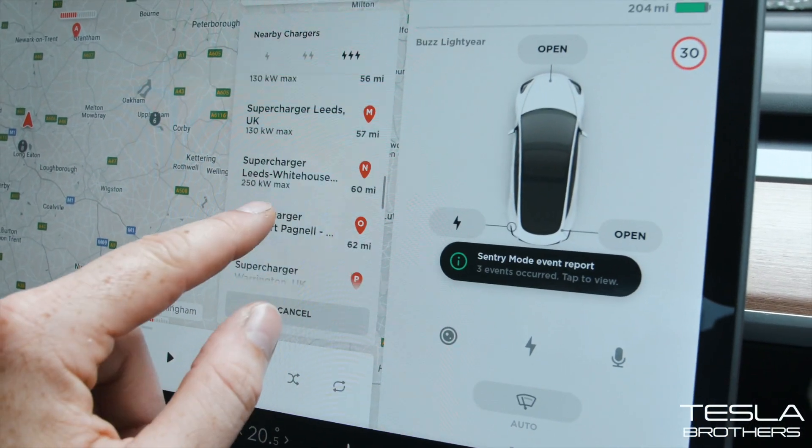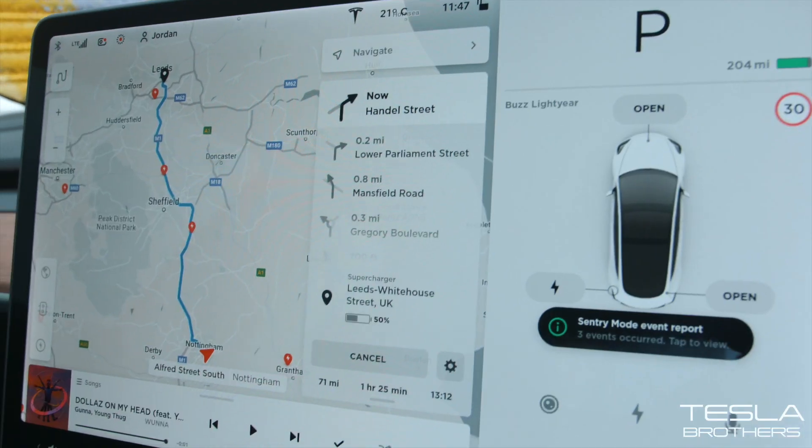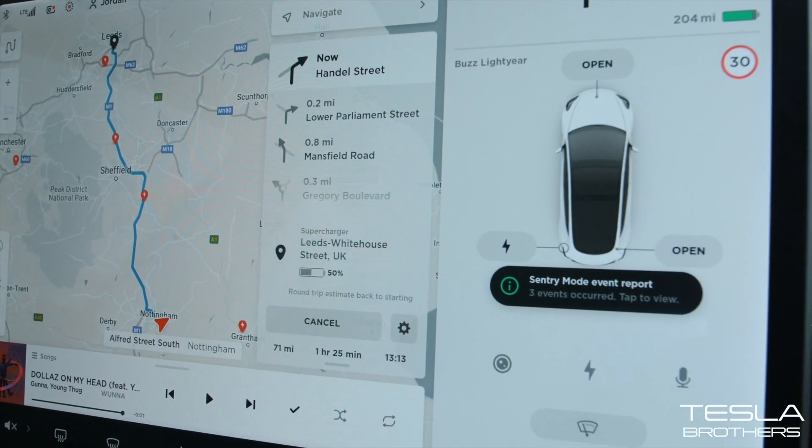So there we go — Leeds, a 250 kilowatt supercharger. We are on our way. On the way to Leeds, let's find out how fast this baby charges up.